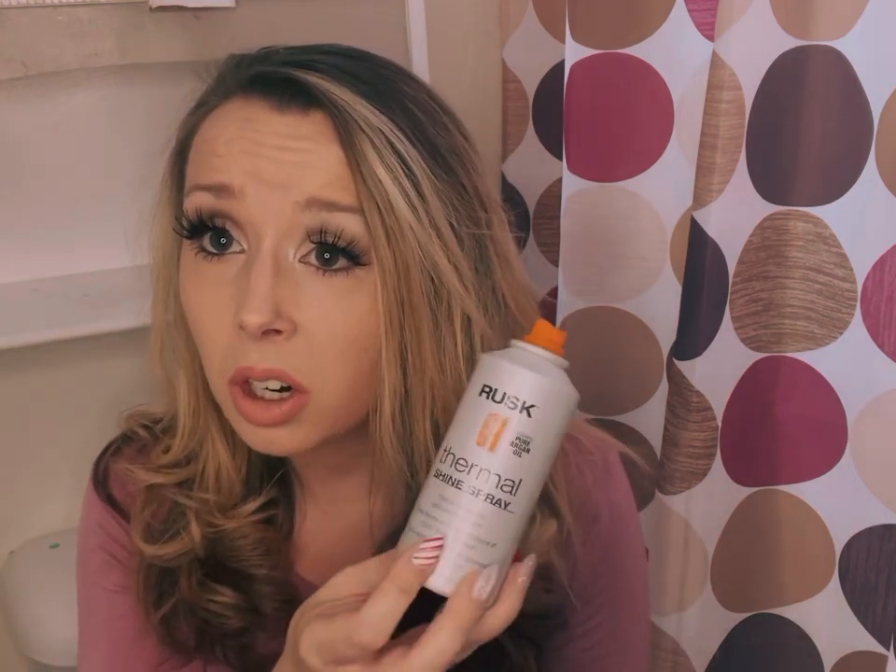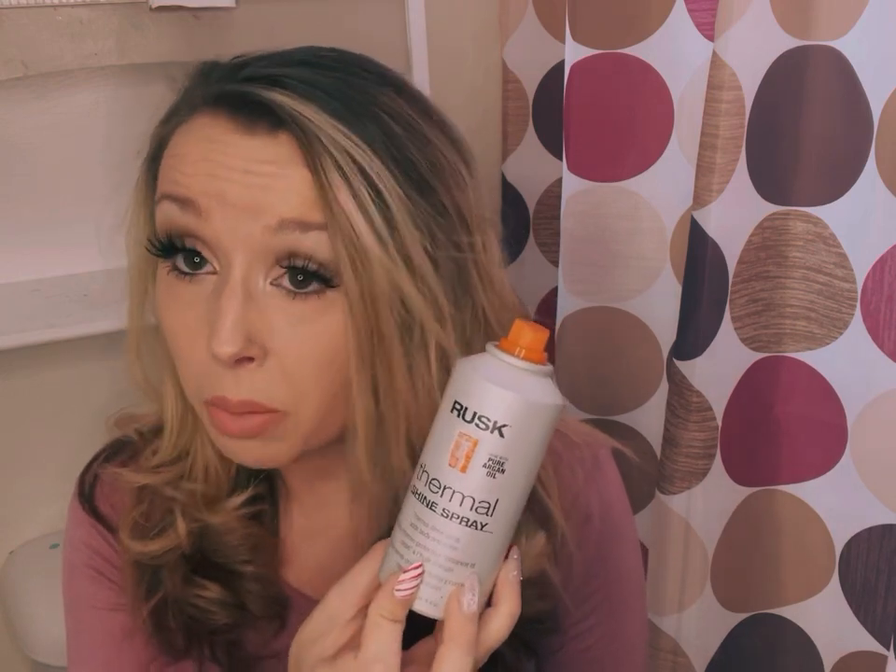If you have bleached hair, do not use this over 250. Use it on the lowest setting because I've noticed that when I use it over that, I can see a lot of damage starting in my hair. Also make sure, especially if you have bleached hair, that you use something like this — it's a thermal protectant. I use it for blow drying and straightening. You for sure want to use it if you are straightening your hair, especially if it's been bleached, because bleaching really, really damages your hair.